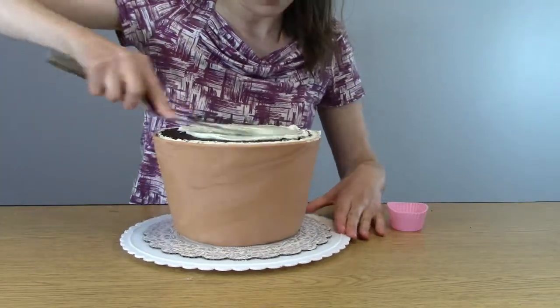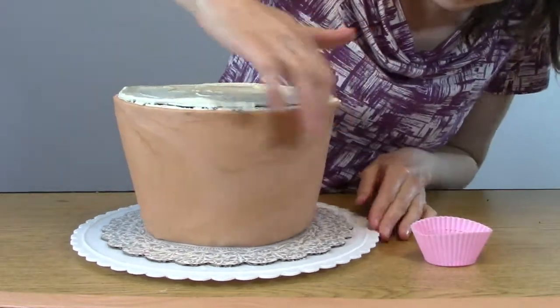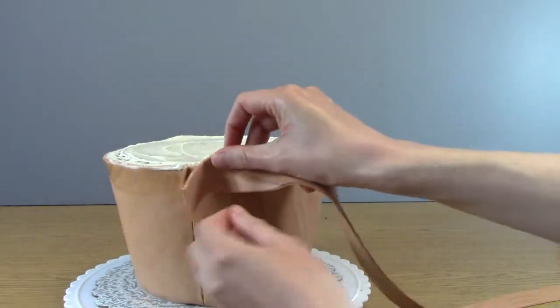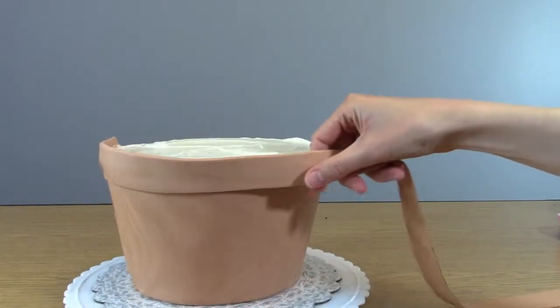Now I'm going to add a little bit more buttercream to the top of the cake. I'm adding a little bit of water on the top and then adding a nice long strip for the lip of the pot.